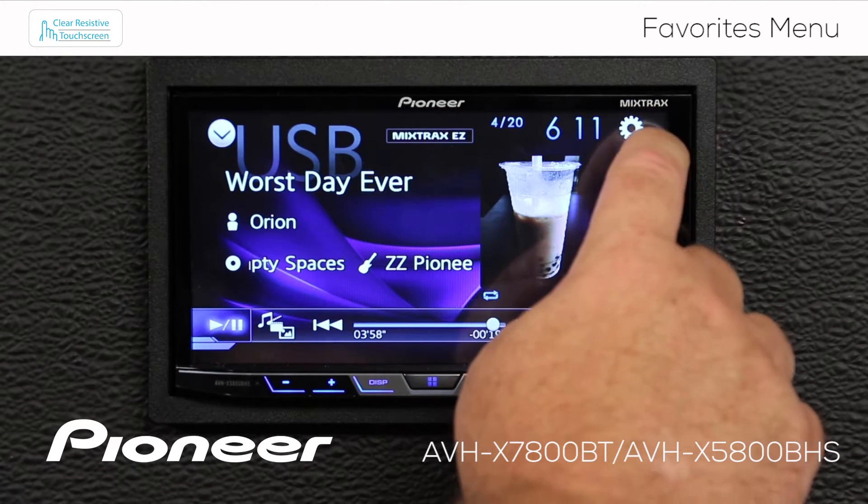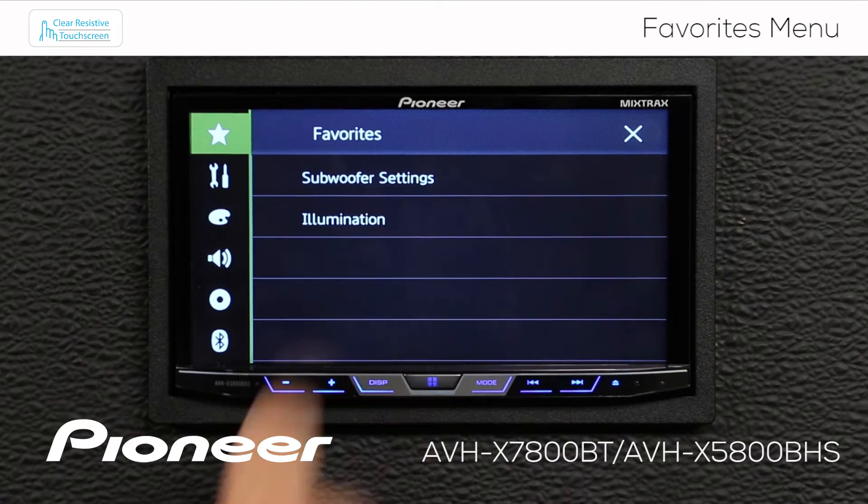If I want to adjust the illumination, I can quickly get there by touching the gears, and here are my illumination settings.